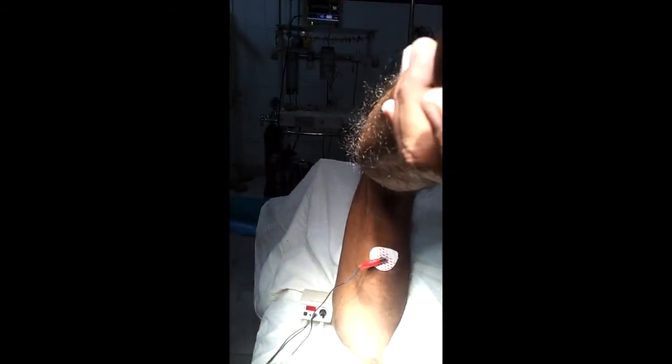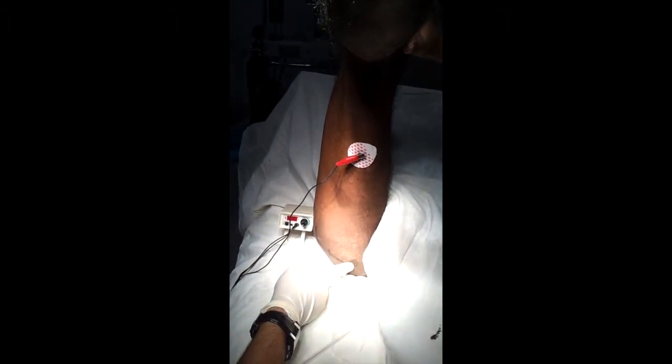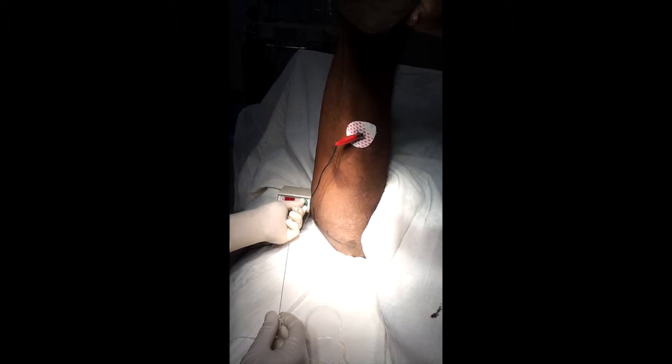This is the position of the patient — flexion at the knee joint and flexion at the hip joint. This is the sciatic nerve. This is the greater trochanter; make a line, take the midpoint — this is five centimeters, and it is roughly ten centimeters from the greater trochanter to the sciatic nerve. We will insert the needle here at the ten centimeter mark.